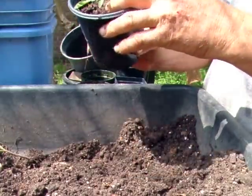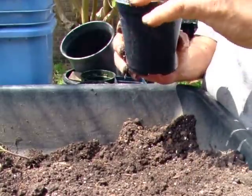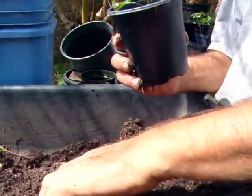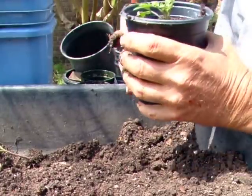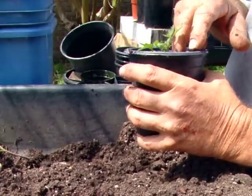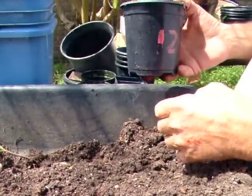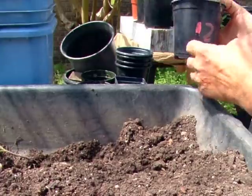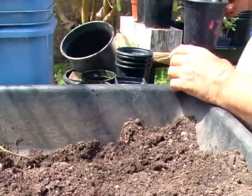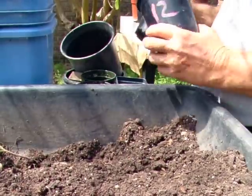You'll notice I'm really burying these things — right up to their neck, you might say. The reason being, for those of you who don't know, is that this tomato plant is not a plant, it's a vine. And as such, it will develop and grow roots all along the vine. So the deeper you plant it, the more roots you'll have. The more roots you have, the healthier the plant, because it can then take in more nutrients and water than it would with a shallower planting.